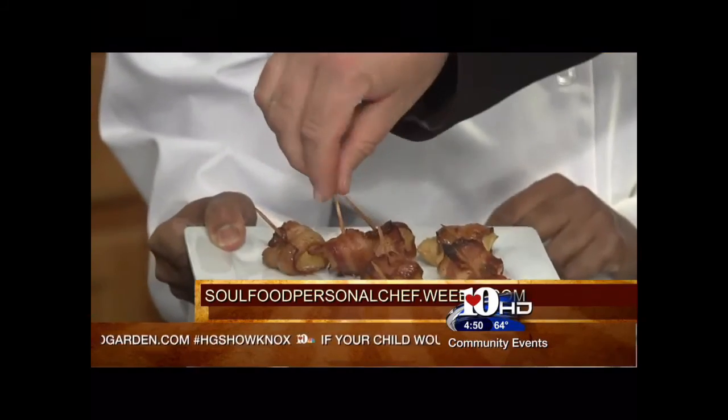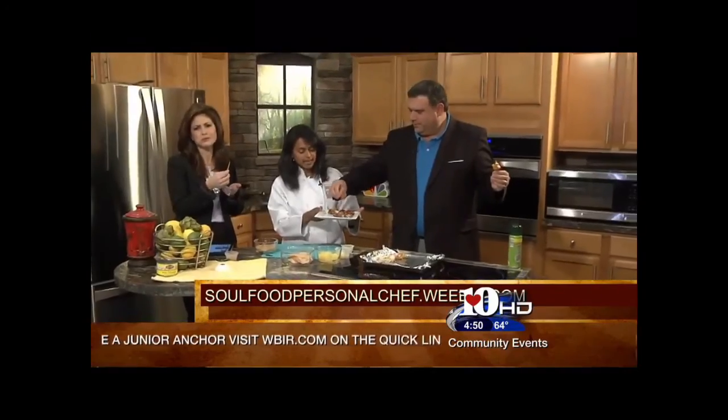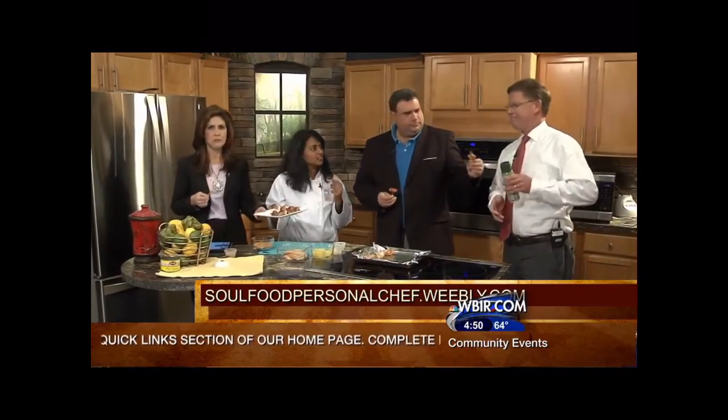The website is soulfoodpersonalschef.weebly.com. There's a cooking class in February at the Cutting Edge Classroom, and there'll be more coming up. Wait for the kick — there's a little kick to it.